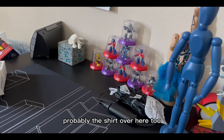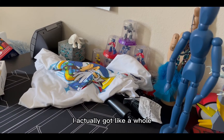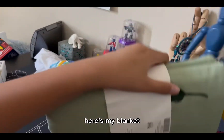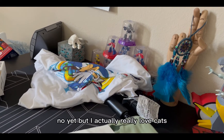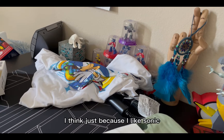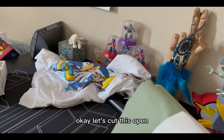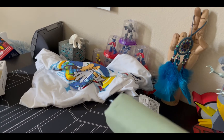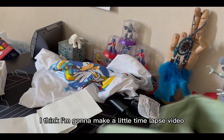I should probably put the shirt over here too. I also got a whole little blanket — here's my new blanket. Cats are my favorite animal, I don't know yet, but I actually really love cats. I think just because I like Sonic I like hedgehogs, but no. Okay, let's cut this open — oh look how cute they are!